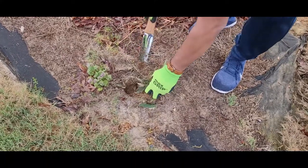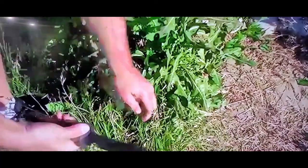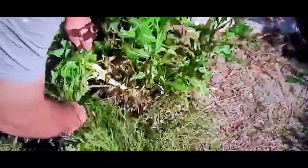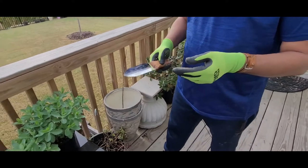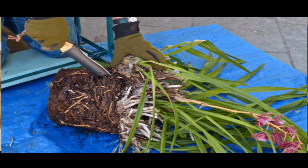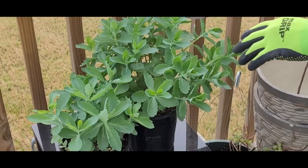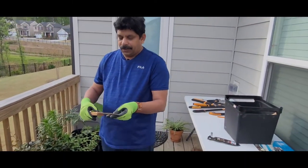Taking out weeds with the roots means they won't grow back. The serrated edge is really useful for cutting, transplanting, and separating plants. For example, if I want to divide a perennial in half and replant it in separate areas, I can use the serrated edge to cut all the way through along with the roots and separate the plant.